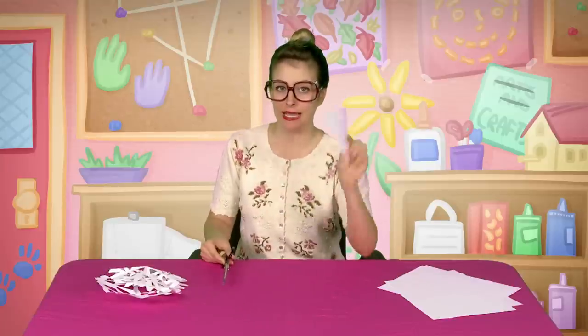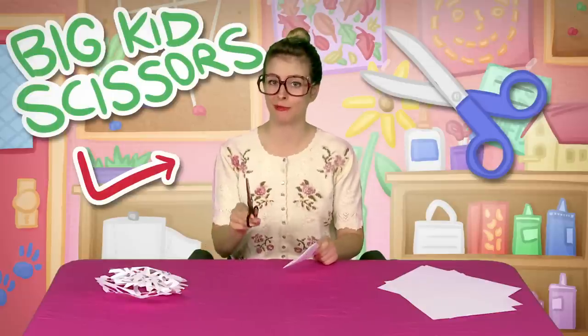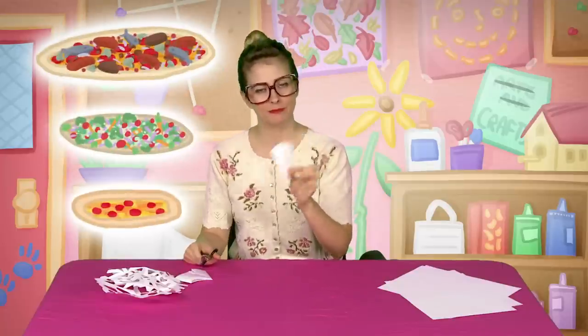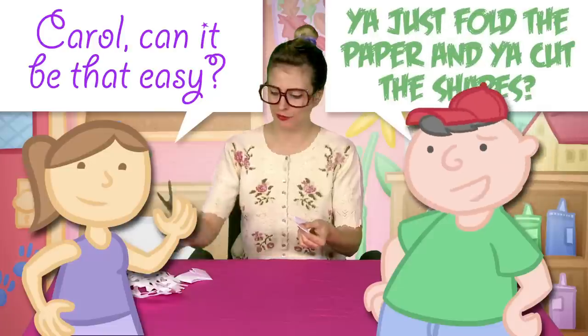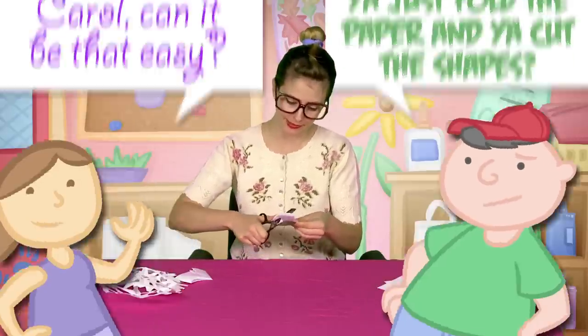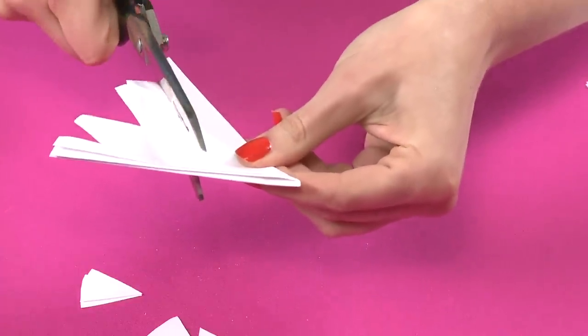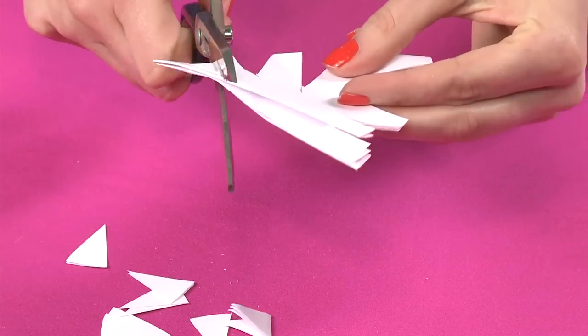And now the next part — you gotta cut your paper. I've got big kid scissors here, but it's okay because I asked my mom first. It's like a little pizza shape. Can it be that easy — you just fold paper and cut shapes? I guess it is! I make a cut here, and cut, and cuuuutting — going nuts on this snowflake.